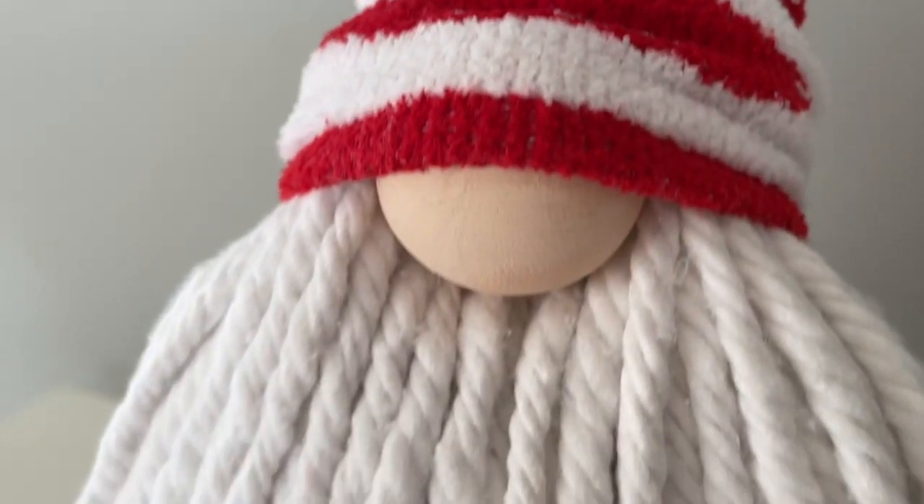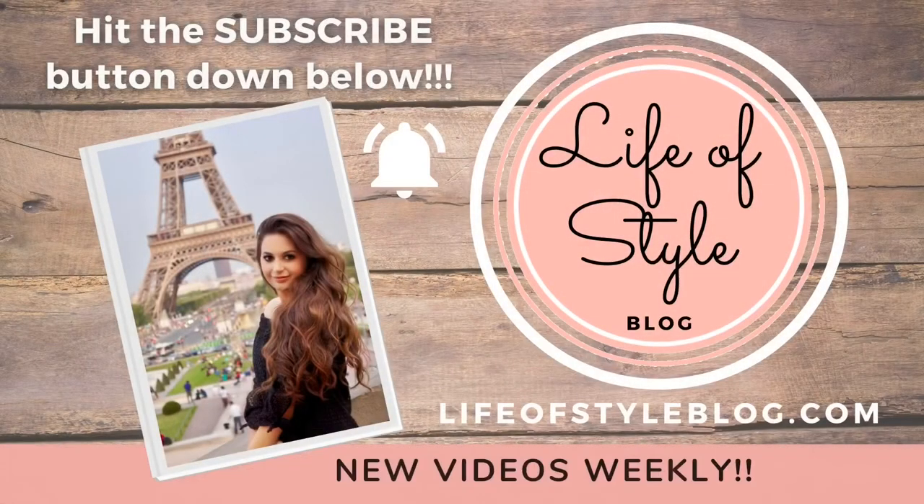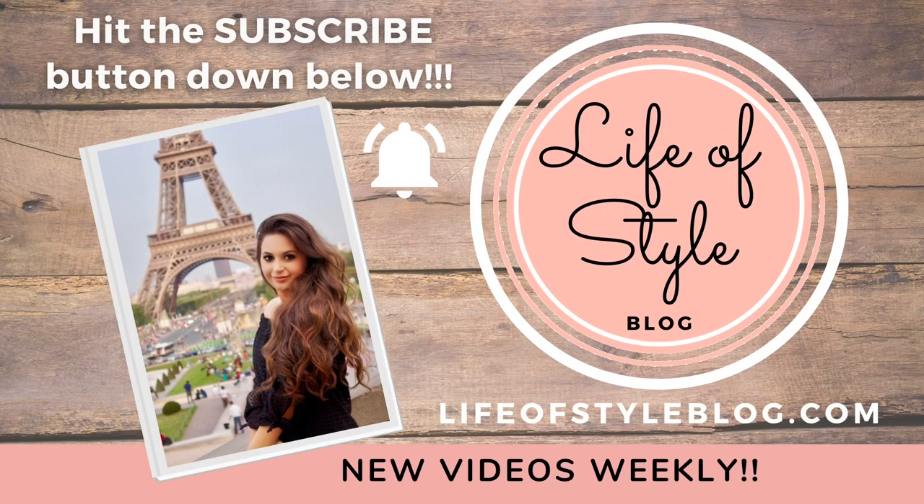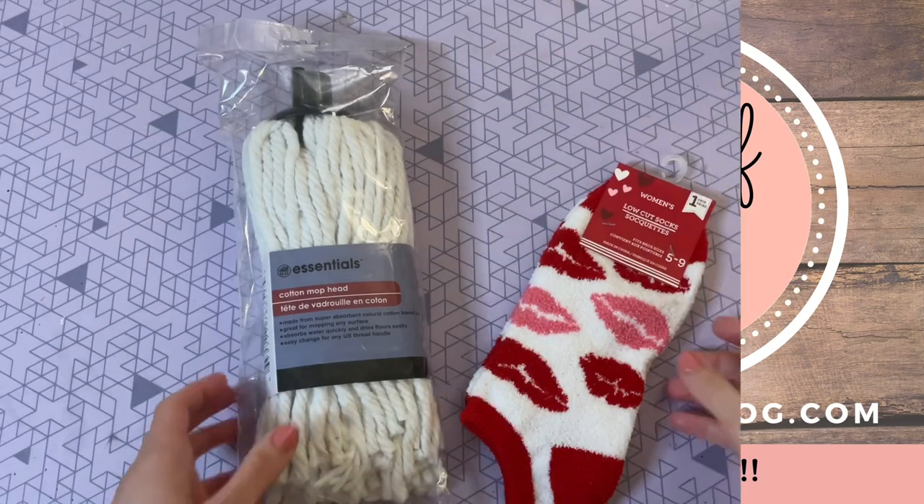Before we get started, if you are new here and not yet subscribed, you can subscribe down below and be sure to turn on that notification bell so you never miss out on a new video.